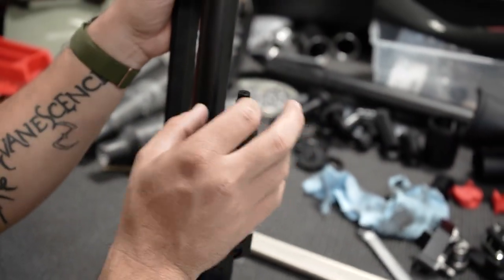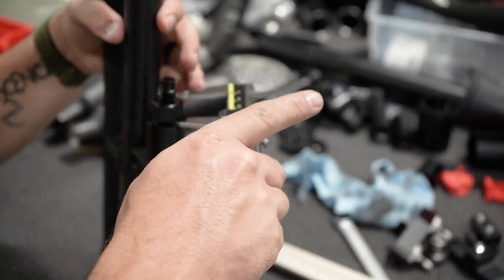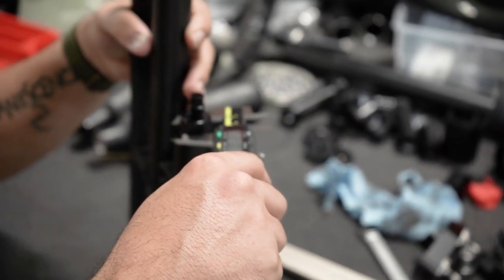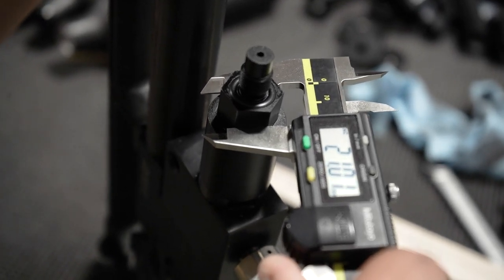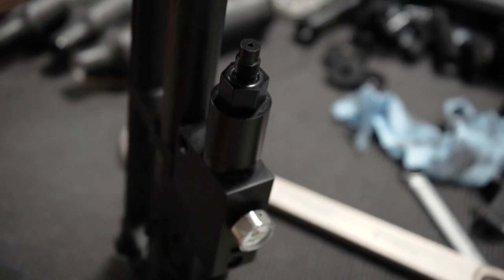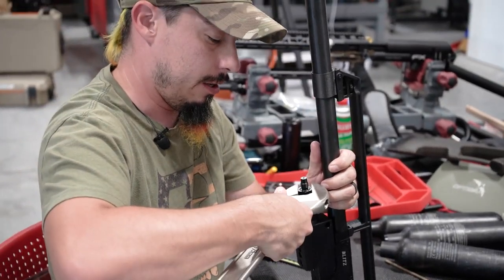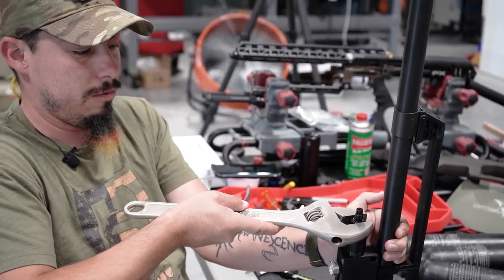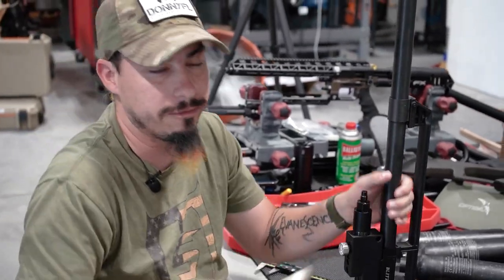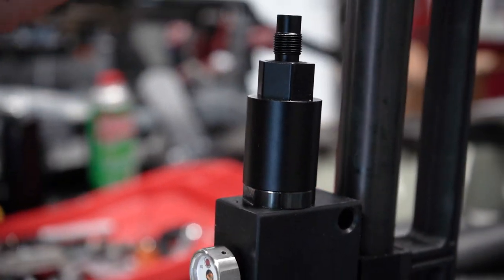It is going to be a lot easier for the next step to use a socket. A 21 millimeter socket is what you need. You do not need to put a lot of force on this — you can use an adjustable wrench as well. Once it stops turning, that is all you need. Do not over-tighten it; it is just squeezing that O-ring in there to create a seal.